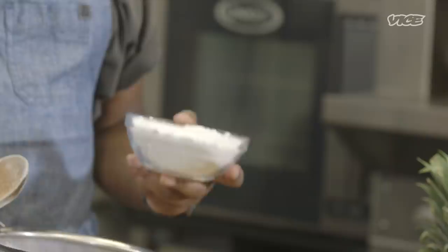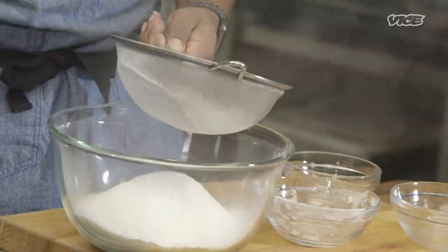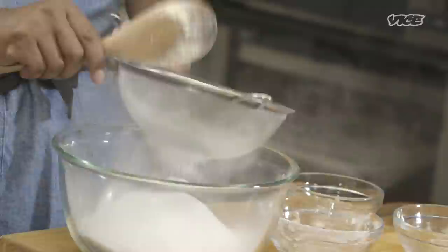The tapioca starch — also known as tapioca flour — is the lightest flour of the three. So think about it: almond flour for density, coconut flour for a little bit of depth, and then this superfine tapioca starch that's really going to help the cake have a little bit of springiness and make it nice and light. As you can see, it's going right through the sifter.